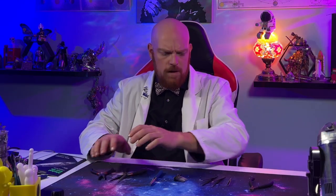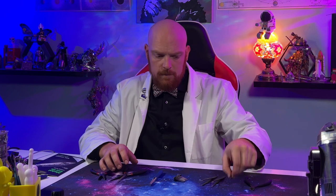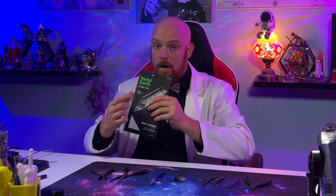I think that pretty much covers our recommended tools. You really only need nippers and tweezers to get the job done, but these are my recommendations just based on the picture here alone. All right, Groovers, let's get building.